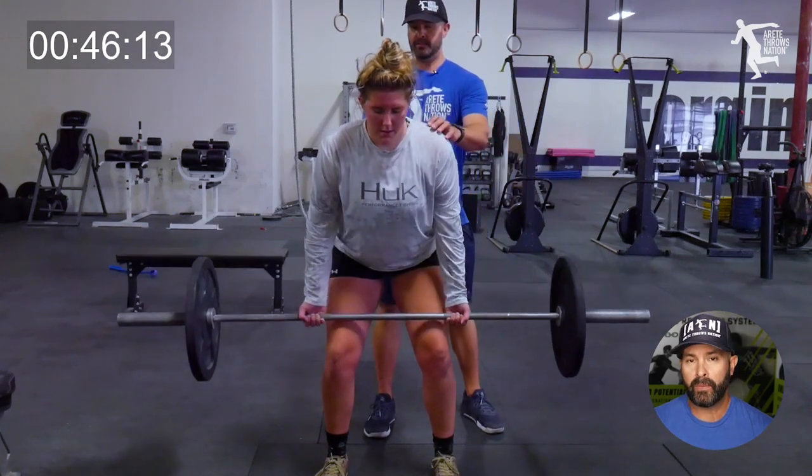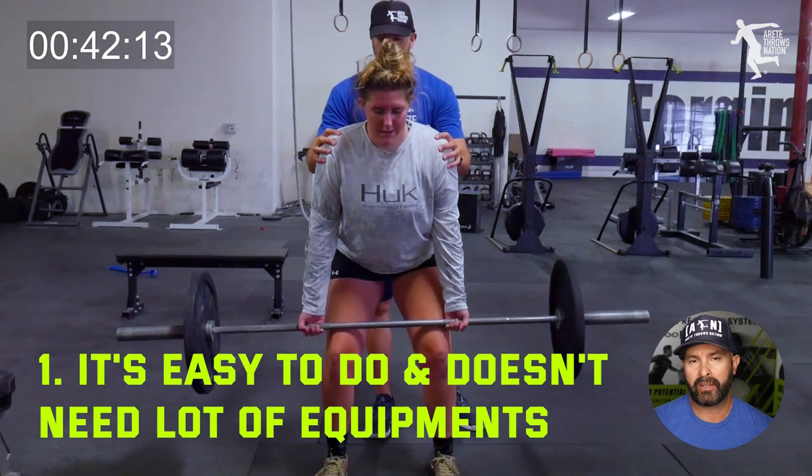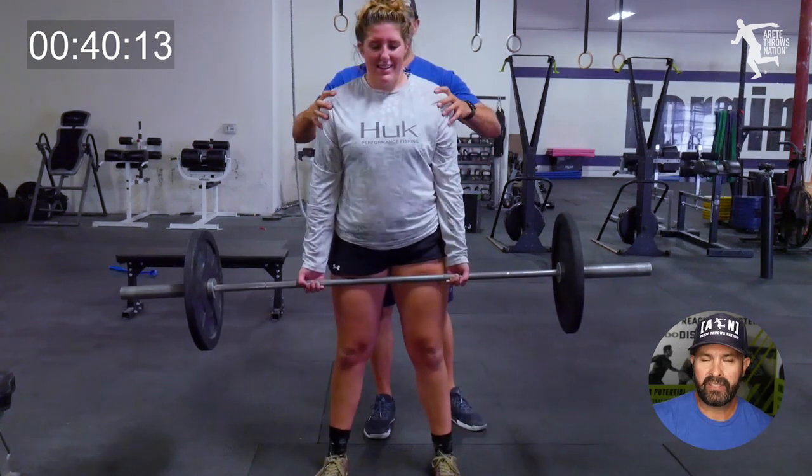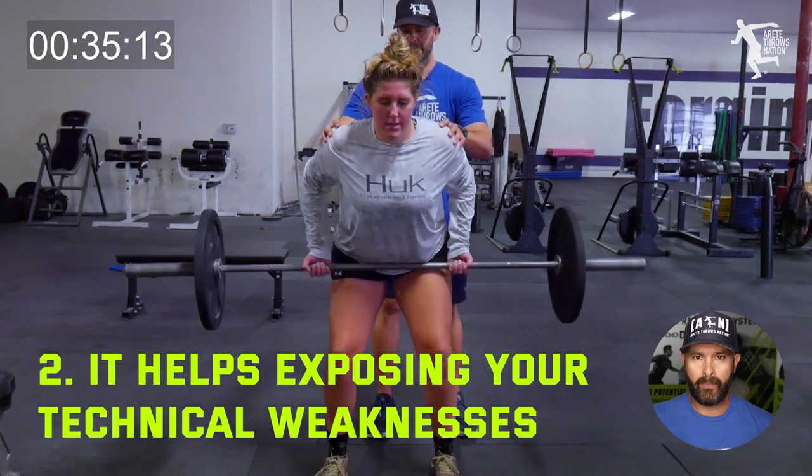First and foremost, it's easy — it doesn't require a lot of equipment and it's a pretty straightforward technical movement. But that leads into the second thing: it really helps expose technical weaknesses in the back and the scap retractors.